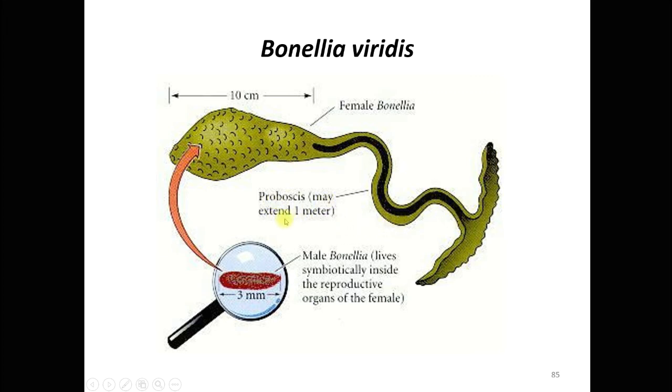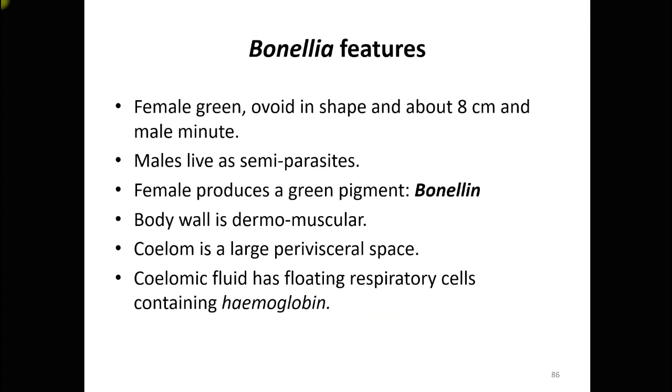The proboscis of the female is bifid-shaped and extends almost one meter in length. The male Bonellia lives symbiotically inside the reproductive organ of the female. The male is only about 3 millimeters in size. The female is green and ovoid-shaped, 8 to 10 centimeters long, while the male is very minute and lives as a semi-parasite.